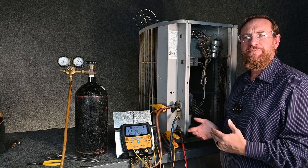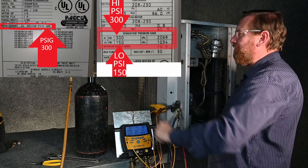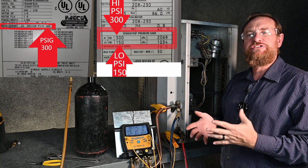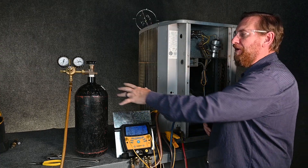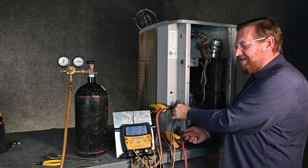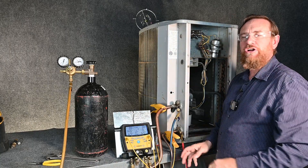Now we do the very same thing with a digital manifold gauge set. We checked all three of our pressures, rated for a max of 300, max of 300, but the low side is max of 150. So that's what we're going to use to make sure we're staying safe. We're working with high pressure nitrogen, so we also have our safety glasses on. We're going to start by making sure we have everything attached, just like we normally would, and all of my manifold valves are closed.